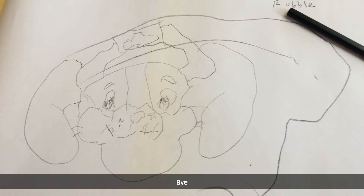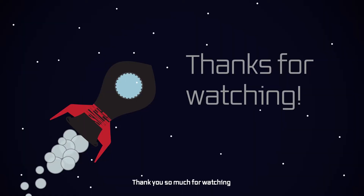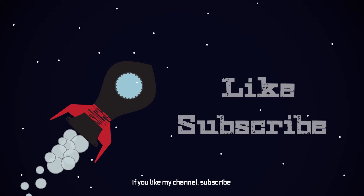Okay. Bye bye. Bye. Thank you so much for watching. That was fun, you guys. Here's my channel — if you like my channel, subscribe. Maybe your favorite might be in my channel. I do love all my stuff.